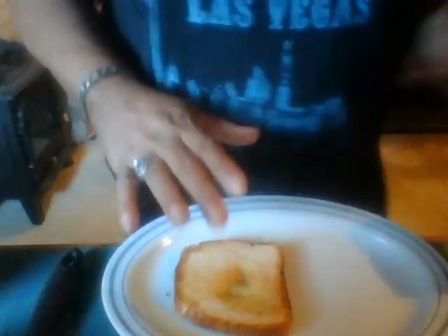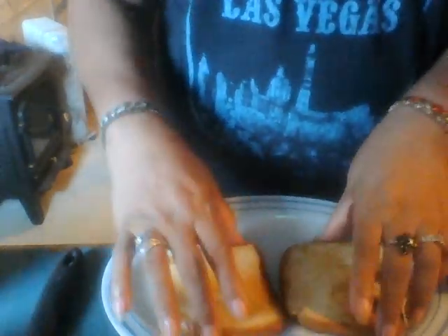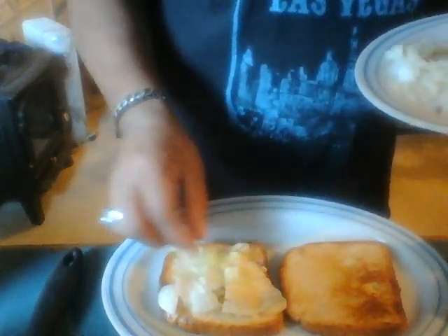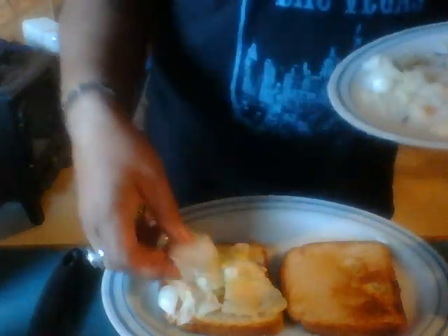Mix that all together, set it to one side, and get me a plate. Here's the toast and what it looks like — I didn't get it real brown on this side, I just wanted it to hold up under the weight of the meat. I got me some lettuce here. Like I say, the meat already has the sauce on it.